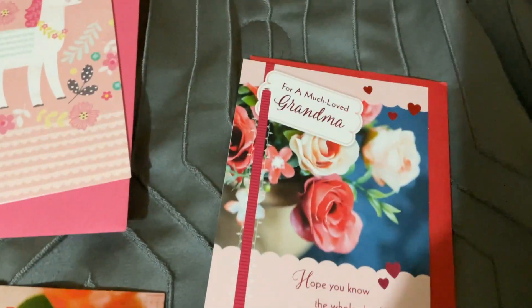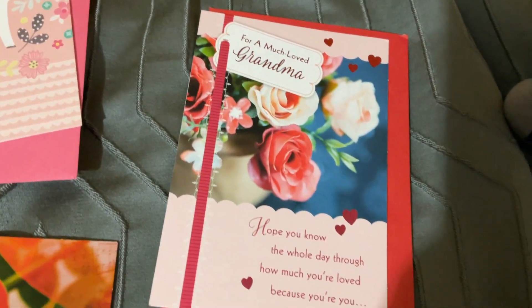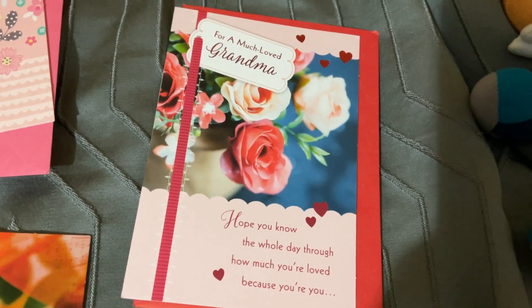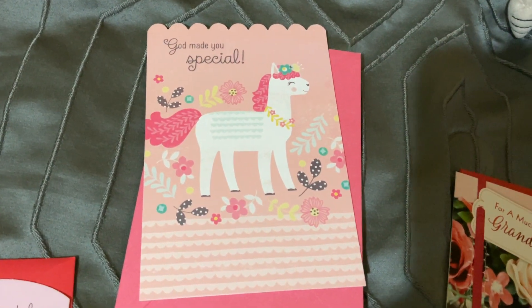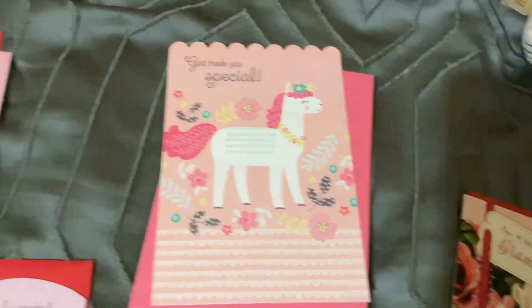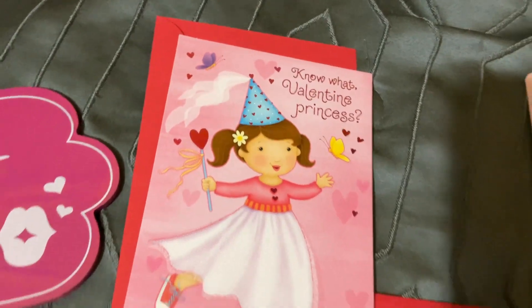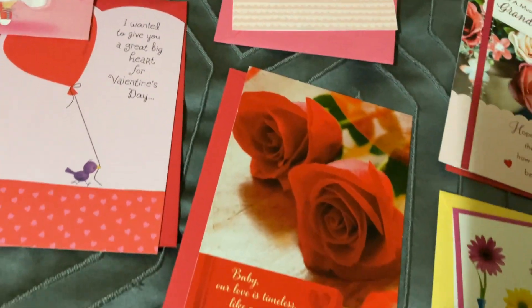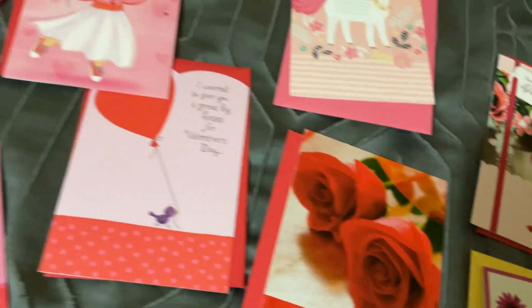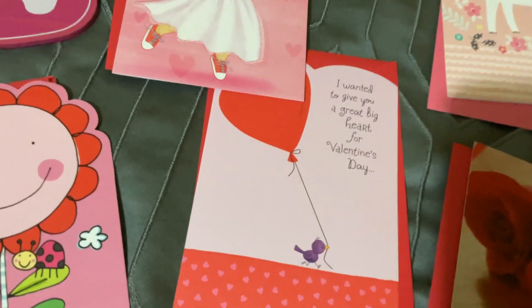I bought that one for myself and I'll put it in my scrapbook. This one's a birthday one — 'God made you special' — for a little girl, so cute, with the unicorn. And then 'Valentine Princess' for a little girl. These were like 50 cents each — how cute is that! 50 cents each, and I think all of them are Hallmark cards.